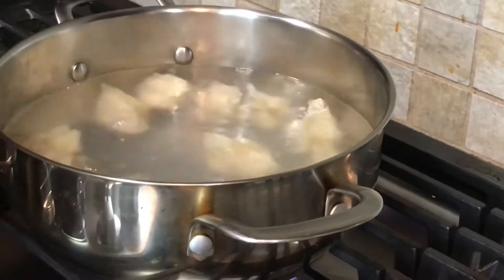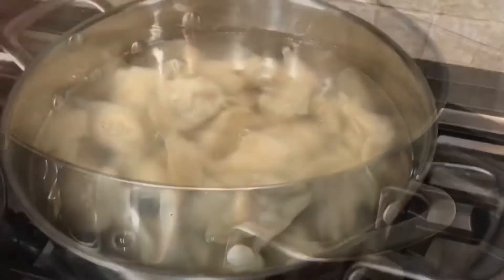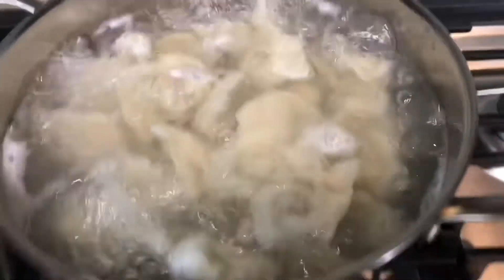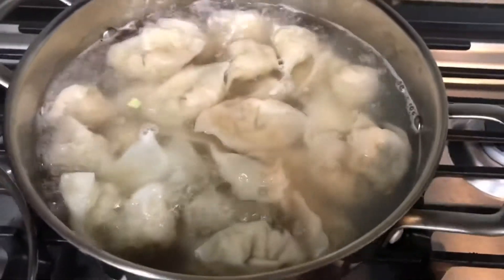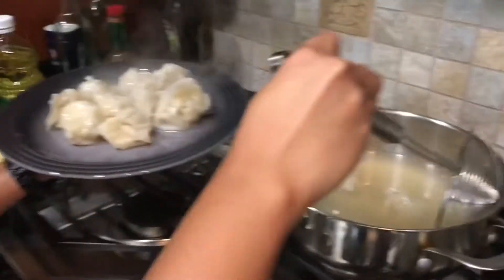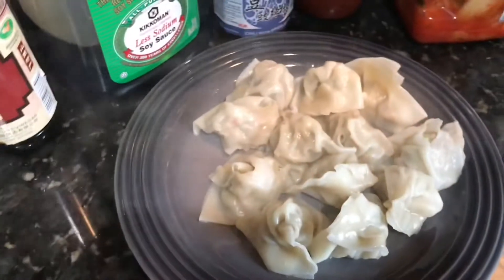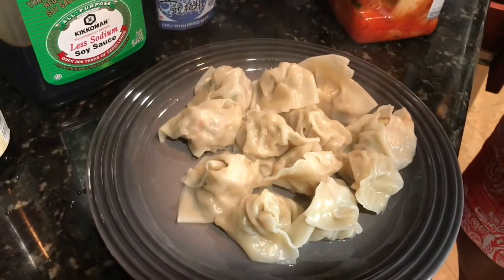Boil water — you can also steam them if you have a steamer, but we usually boil. Put all of them in the water together and boil for about five minutes. They cook really fast and you don't want to overcook them because the wonton wrapper will get saggy, just like overcooked pasta. You want a little texture.